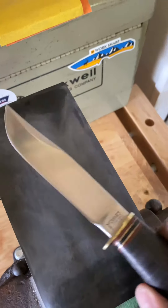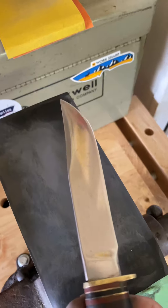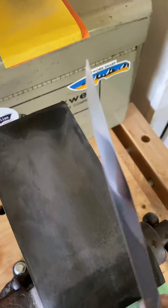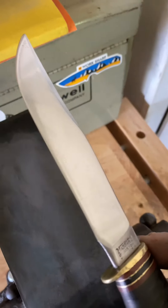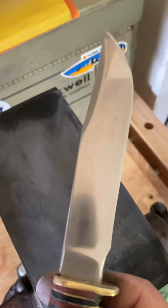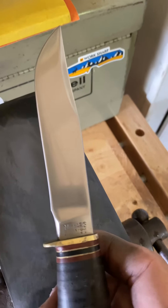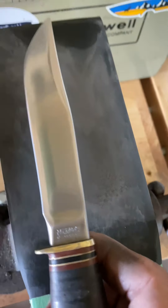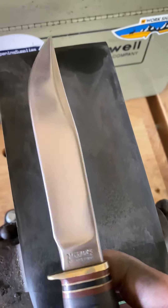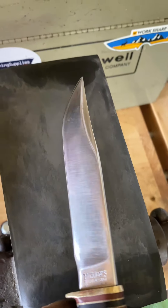Getting through the 1000 wet now. Starting to get a little sharp — it's just a work in progress. Maybe after this I'll spend more time on the lower grits and really get that stuff out. But for an estate sale or flea market find — probably a pre-war, World War II knife — not too shabby for five bucks.